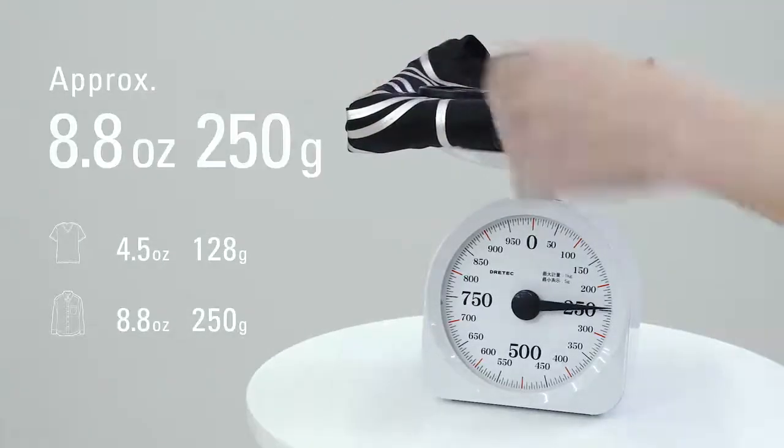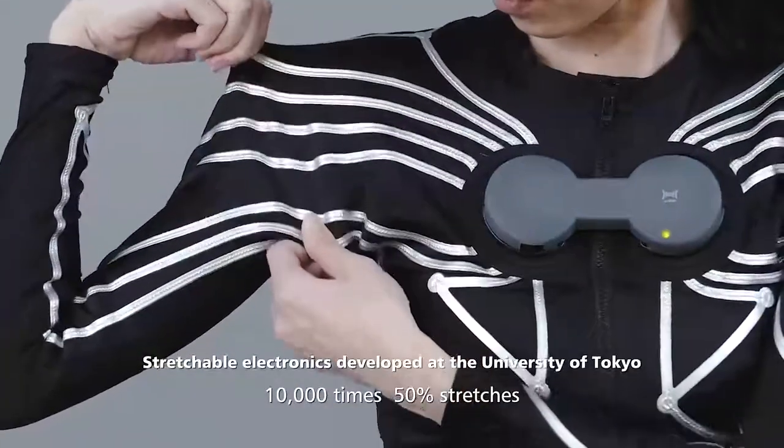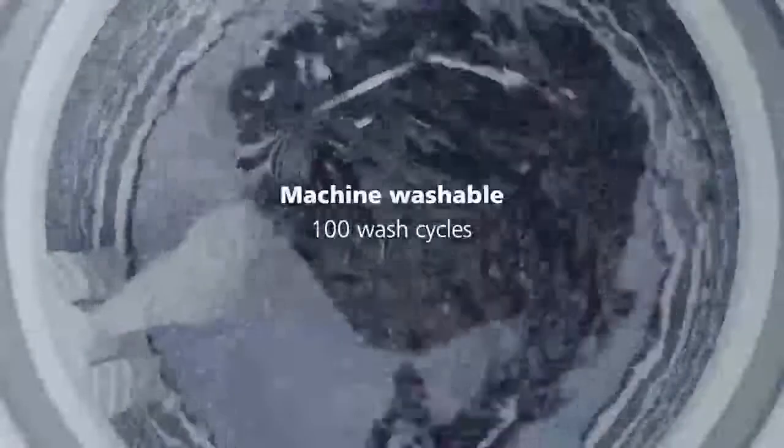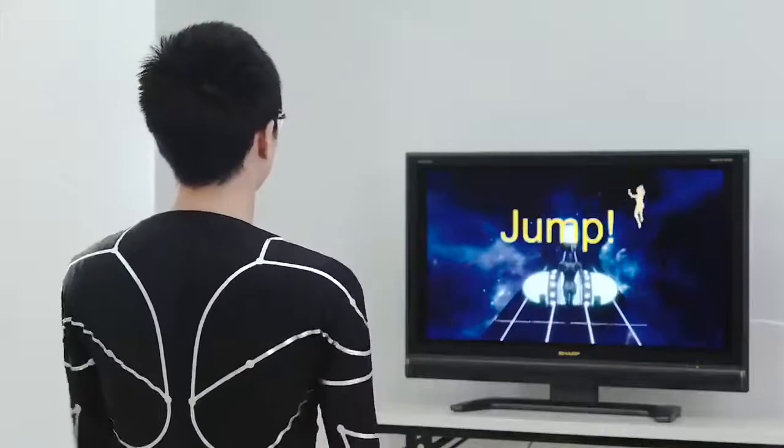Our E-Skin shirt is very light and very comfortable to wear, just like a regular compression shirt, utilizing stretchable electronics developed at the University of Tokyo. Plus, it's machine washable. Let's check out some examples.